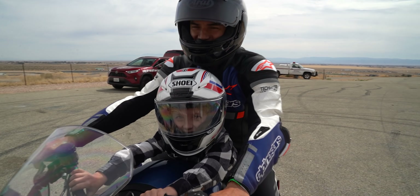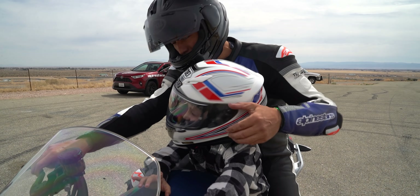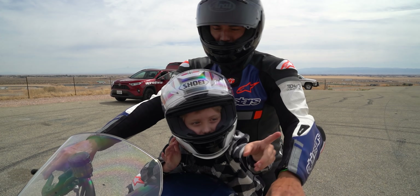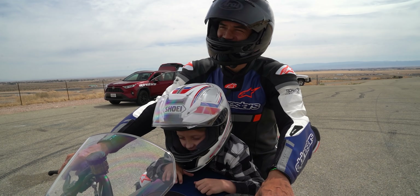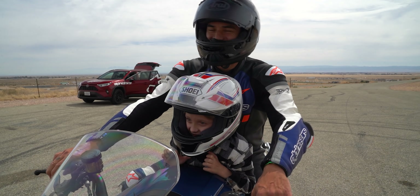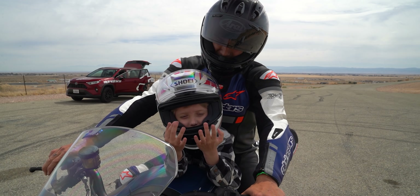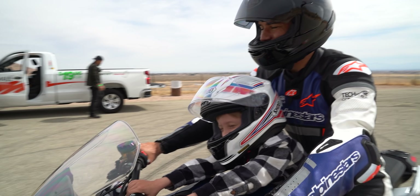Did you see us on the camera? Was that fun? Did you see us on the little camera thing? They didn't follow us on the drone. How was that, buddy? Oh my god, the tip of my finger is real numb from holding on. Oh yeah, that was fun!